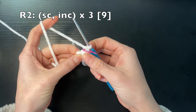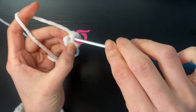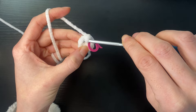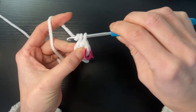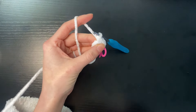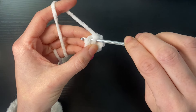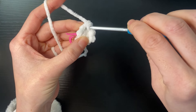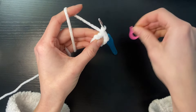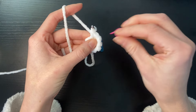Round two we're going to do an increase and a single crochet until we get to a total of nine stitches. So in the first stitch we're just going to do one single crochet. In the next stitch we're going to do two single crochets to get an increase — there's our first single crochet, then we go back into the same stitch and do another one. Then one single crochet, then two for an increase. We do the same again — one single crochet, then remove our stitch marker to finish off with an increase, two single crochets in the last stitch, giving us nine stitches in total.